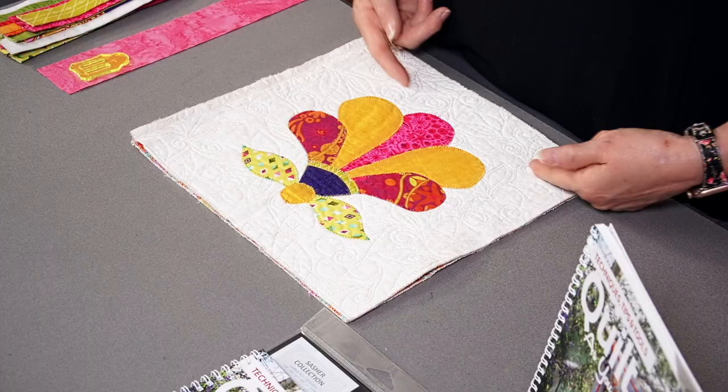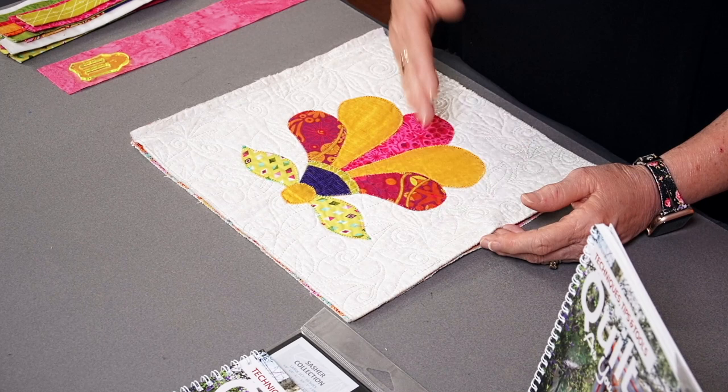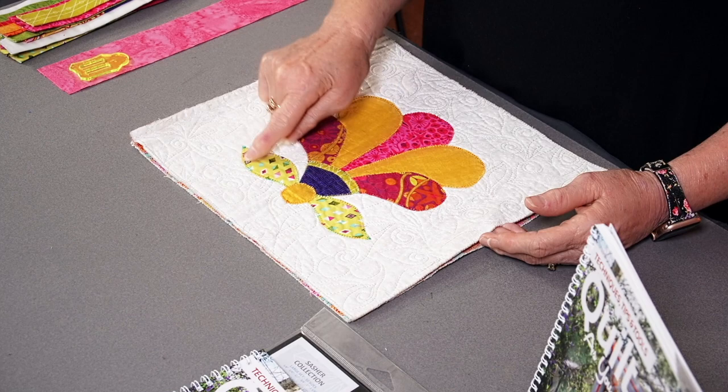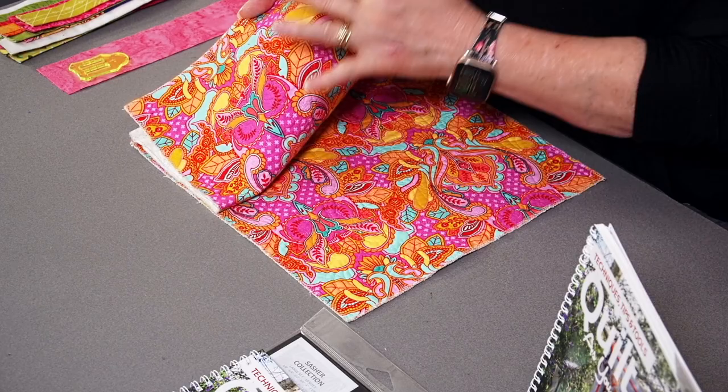Now if I'm going to make an applique quilt — which I love appliqueing — I always quilt the fabric first. So I put my three layers together. I use the Hobbs heirloom double-sided fusible batting. I iron the three layers together and quilt the blocks. We do have a beautiful range of Quilt As You Go quilting templates that you can trace the design onto the fabric and quilt on the line. No stress with the quilting, and you can come up with beautiful shapes.